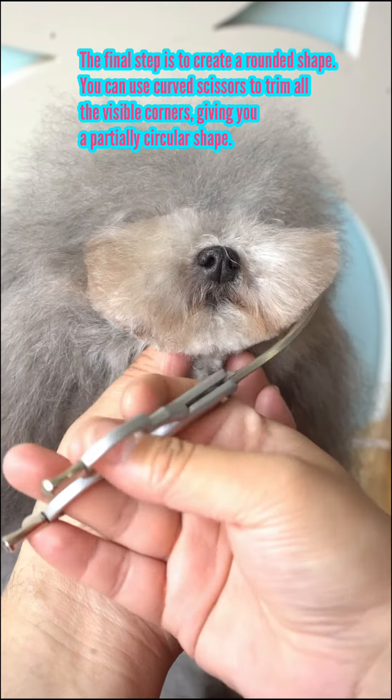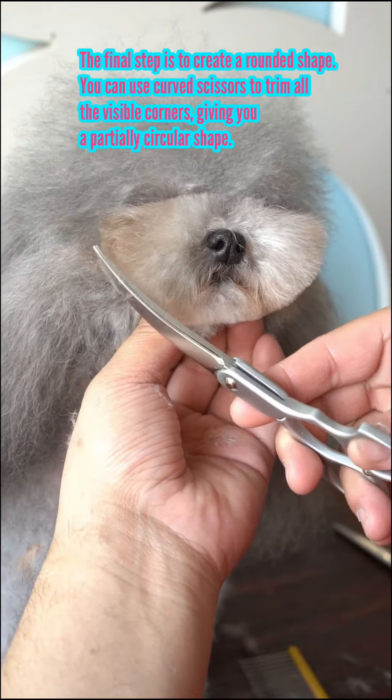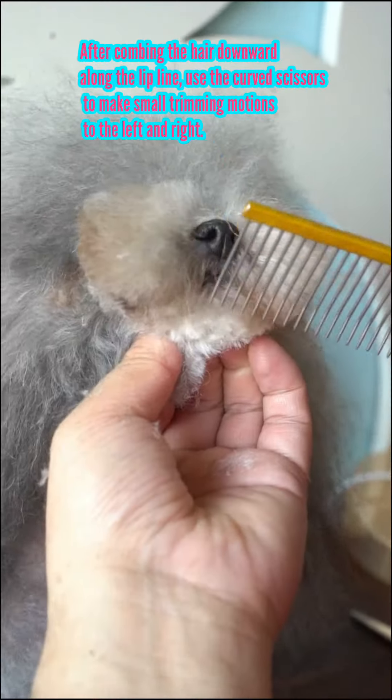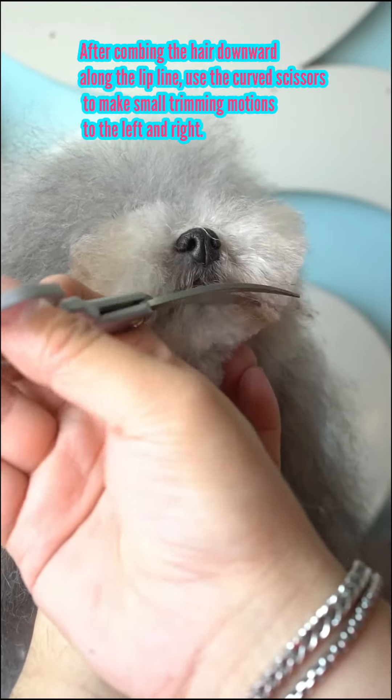Avoid cutting at a 45 degree angle, as it may cause the mouth to droop. To create a rounded shape, use curved scissors to trim all the visible corners. Don't forget to remove the small 15 degree angle at the top. After combing the hair downward along the lip line, use the curved scissors to make small trimming motions to the left and right.